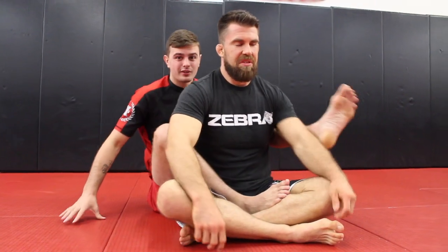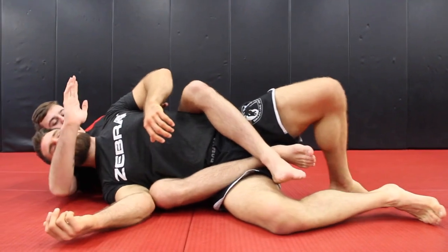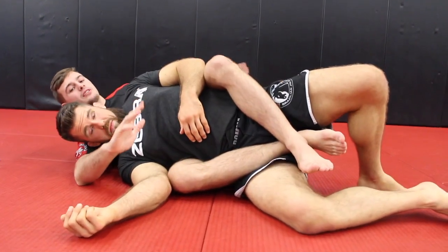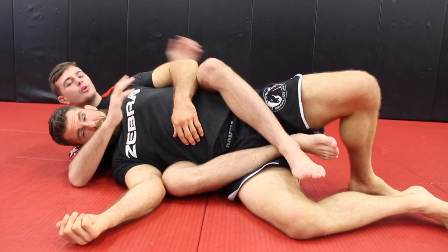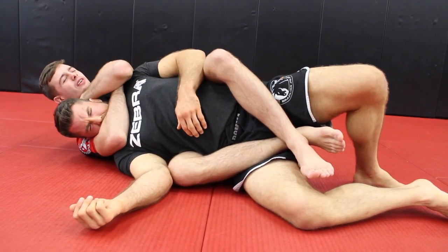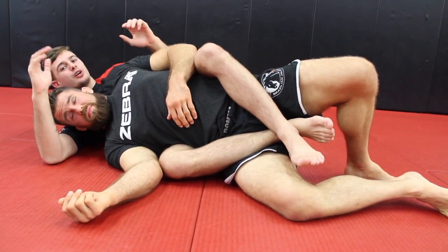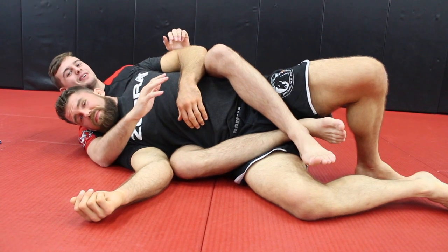The number one most painful submission: I chose this one because I absolutely hate it when someone does this to me — they get right on your jawline and your face. It's a face crank from back mount. Once we get to this position, if the person is tucking their chin, you go almost right below their nose and get the same lock. When I start to squeeze, it will pretty much pop your jaw out of place. This is a terrible submission — you should never do this in class.